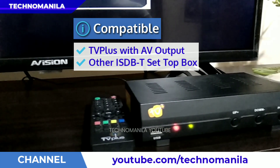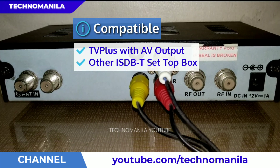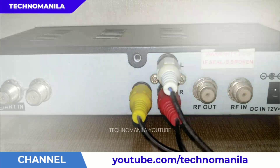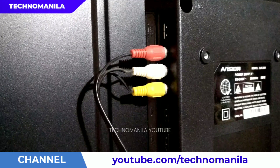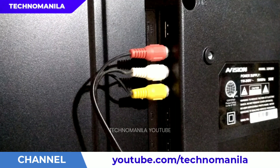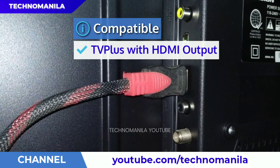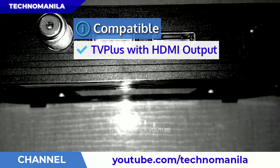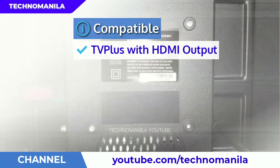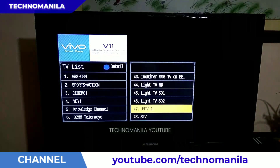e-Vision 32K801 is also compatible with digital boxes such as the ABS-CBN TV Plus. For older TV Plus versions, you need to have that RCA cable — red, white, and yellow — meron namang slot dun sa likod ng TV. Then, if you are using an HDMI ready digibox, such as itong nasa picture, pwede nyo idiretso yung HDMI cable dun sa e-Vision. May dalawang slots dun.